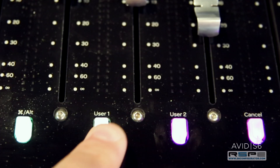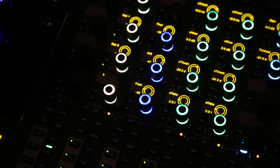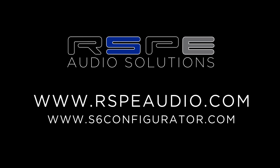User switches 1 and 2 are just another easy way to navigate through your S6. With more features than ever, there's never been a better time to buy your new S6. Thanks for listening!